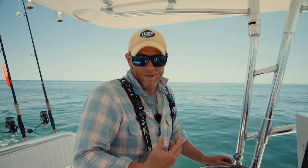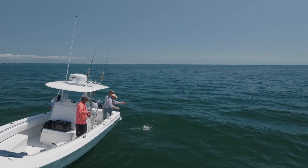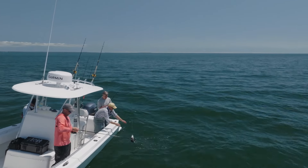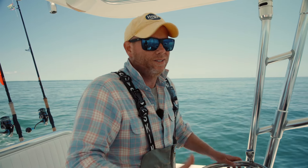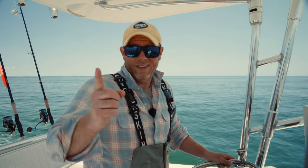We got our work done while we waited for the current to get moving. We got dinner, we got our limit — there's a beautiful sea bass. Now we're just playing. We're going to target some striped bass on topwater plugs, get a couple of fish for everybody, and then head for the barn.